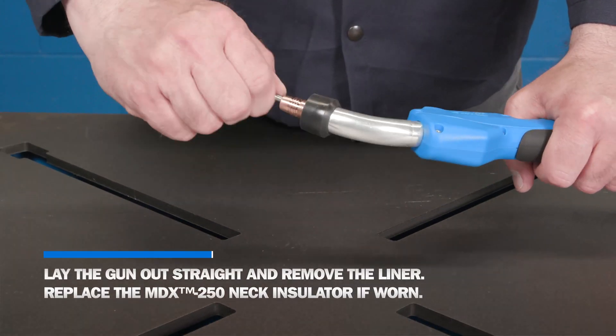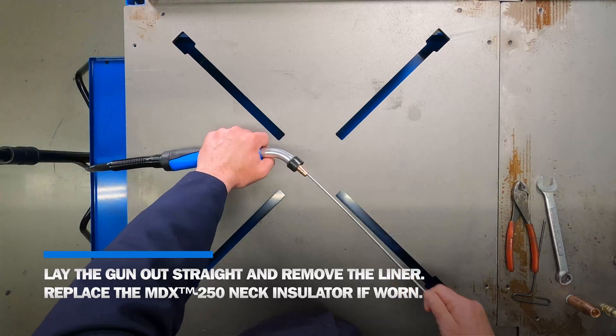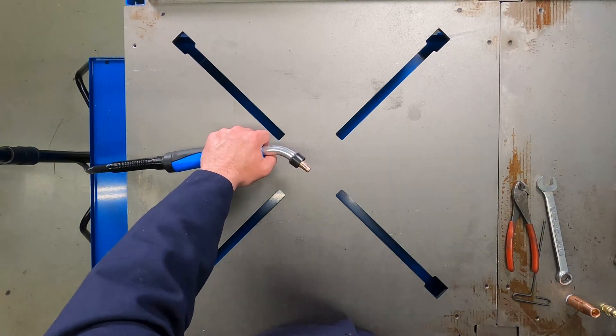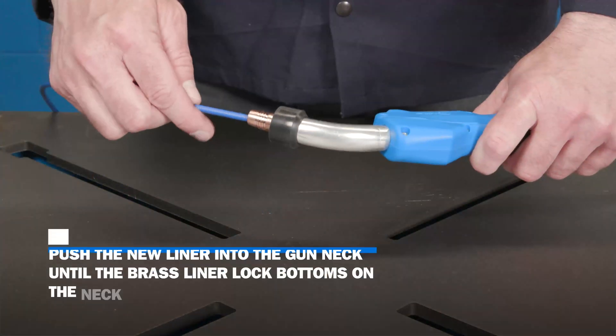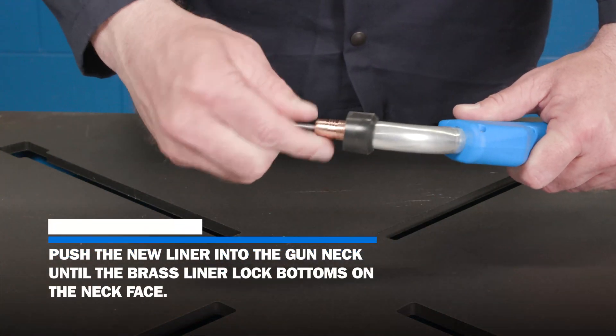Lay the gun out straight and remove the liner. Replace the MDX 250 neck insulator if worn. Push the new liner into the gun neck until the brass liner lock bottoms on the neck face.